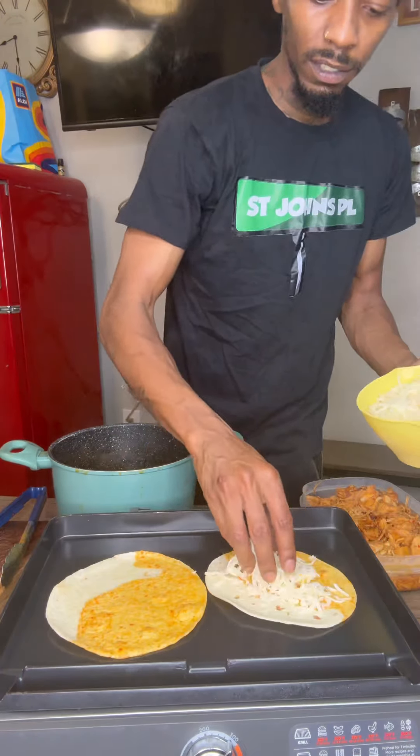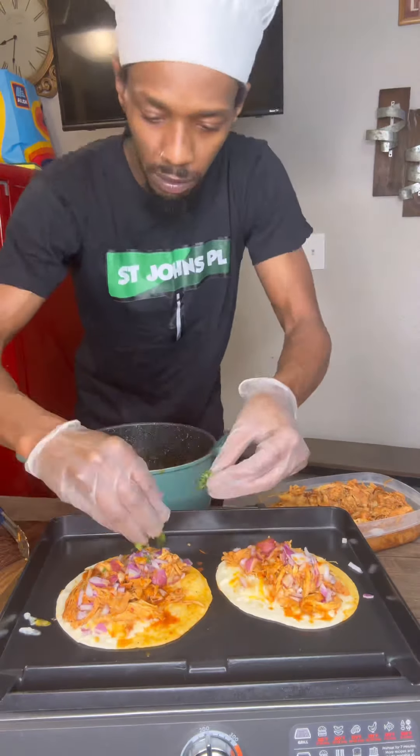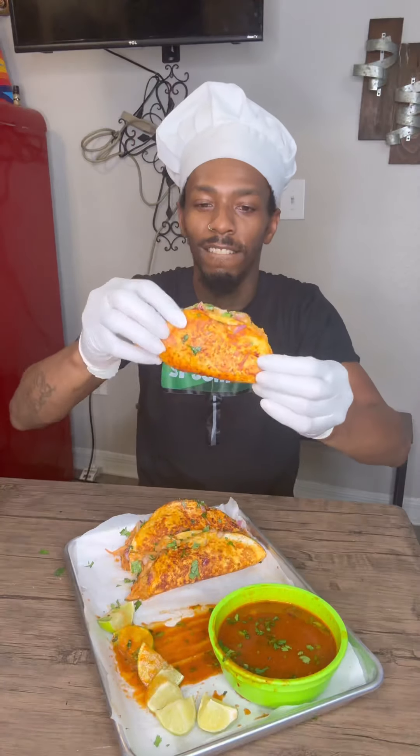Then we're going to get our tortillas, dip them in that broth. Ooh, we lay our mozzarella cheese down, our chicken, our onion, cilantro, fold them up. And it should be looking nice and brown like who? Like me. I'll see that right there.